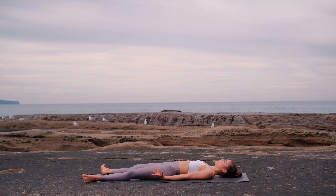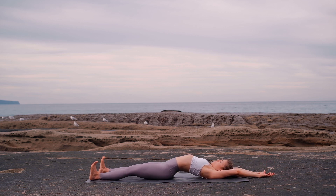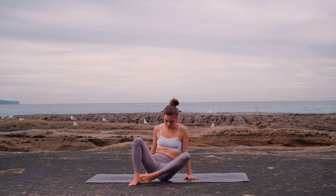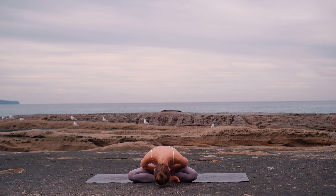Otherwise, you will start deepening your breaths, wiggling your fingers and toes. You can give a few rolls to your wrists and your ankles. Now extend your arms over your head for a nice full body stretch. Bend your knees and roll over to your favorite side, using your arm as a pillow. Gently come into a comfortable seat and close your eyes once more. Bring your hands to your chest and bow down to your own heart and to the ground. Namaste.